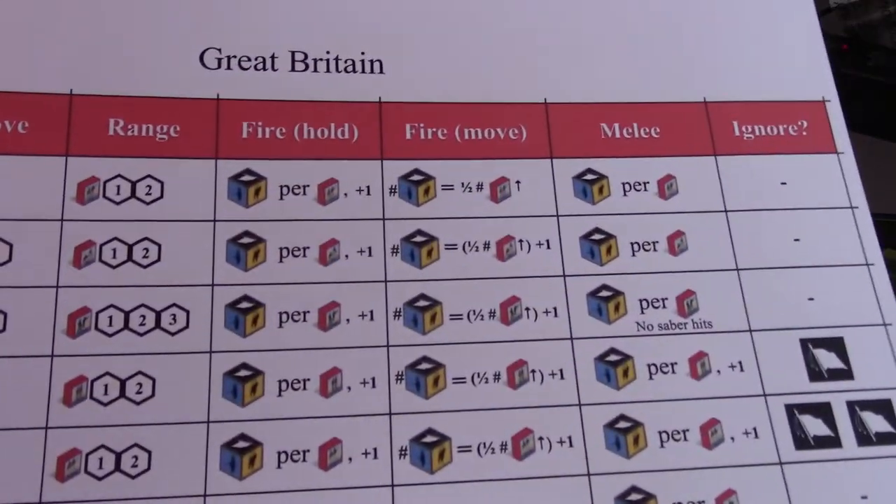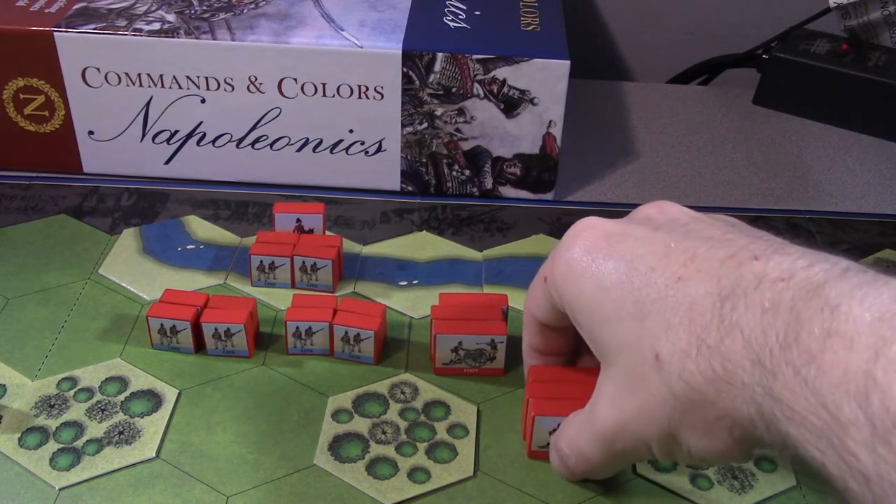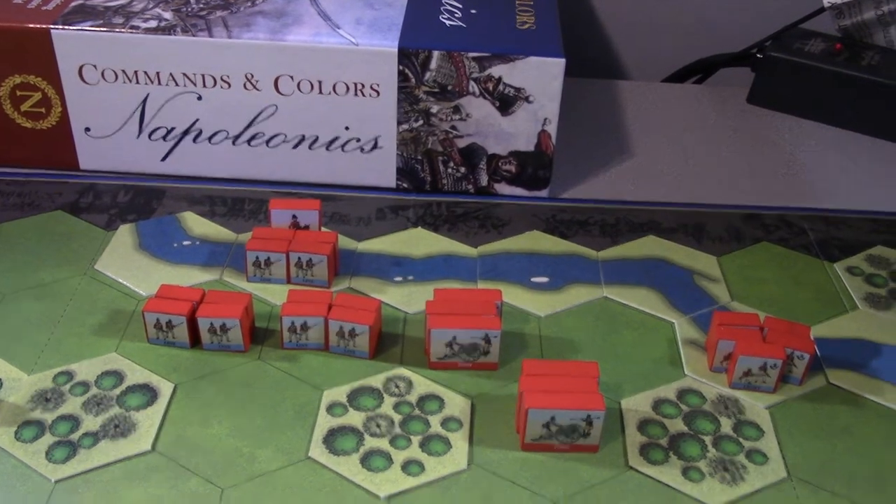Let's look at my data card - it was center. Line infantry can move one and fight; light can move one and fight or move two. Line has a range of two. What we're going to do is just start activating and moving stuff. Foot artillery can move one but they don't get to shoot. I might move the foot artillery so they're not shooting through the woods.